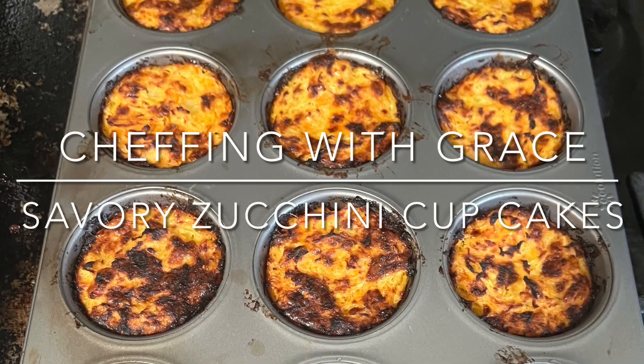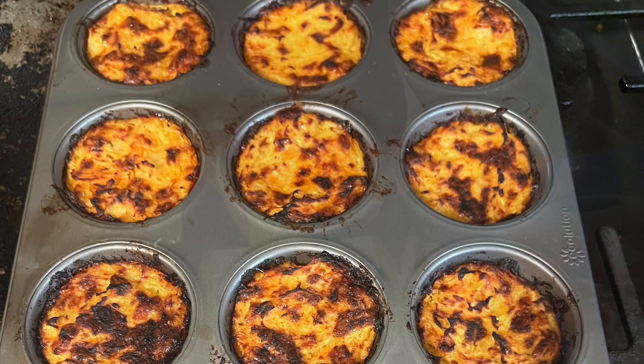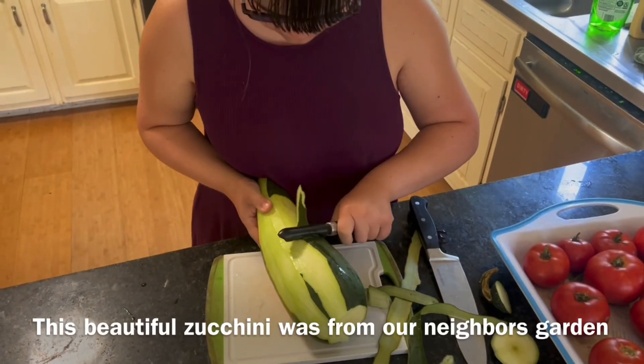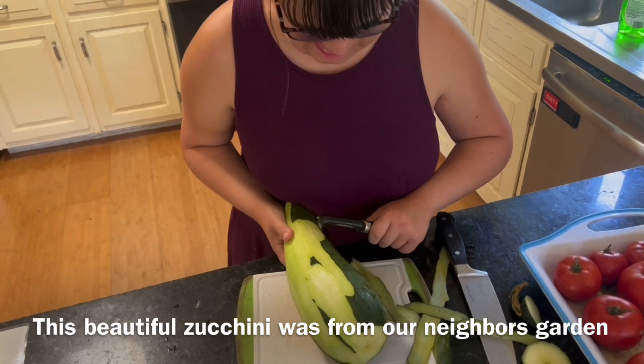Zero. One. Two. Nice. Let's get started — she's got the hang of this one.